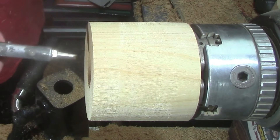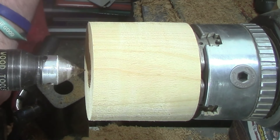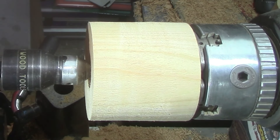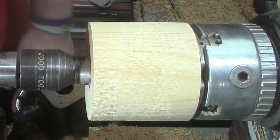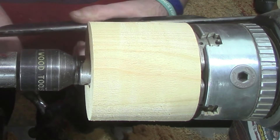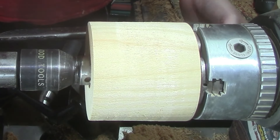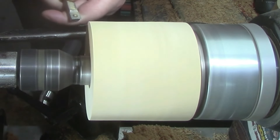A bit of compressed air to clean things out, then bring up the tailstock for a bit of support, and now we're going to start turning it to shape.